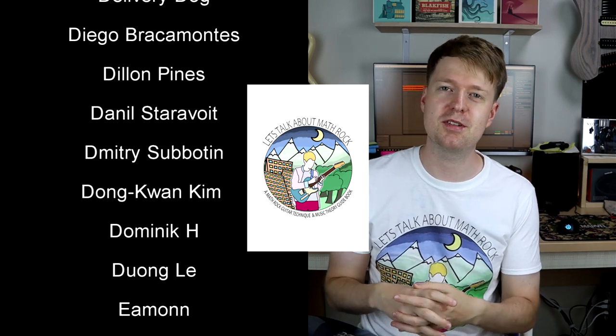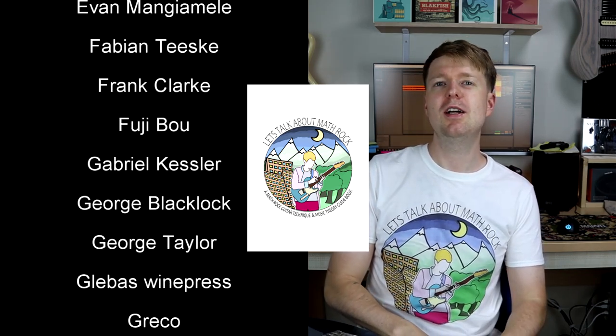That's it for this one. If you'd like to learn more about math rock chords and these kinds of progressions, I do have an ebook available — you can find a link down below. I'd like to say thank you to all of the patrons that support this channel. If you're considering supporting, I have merchandise available and also a Patreon, with a link in the description. As always, I hope you enjoyed the video and I'll see you again soon. Goodbye!